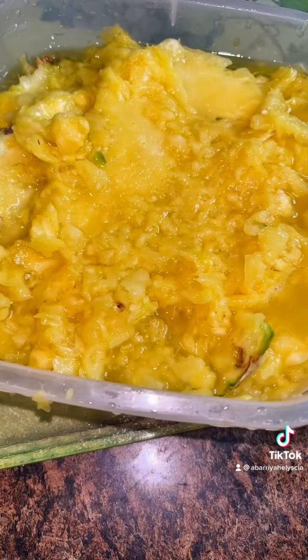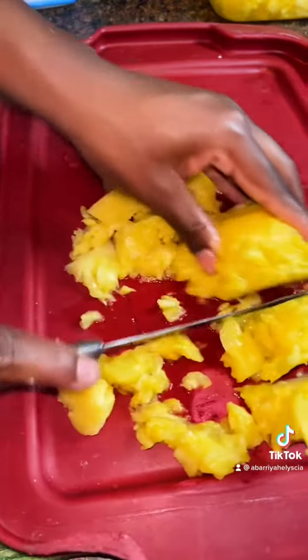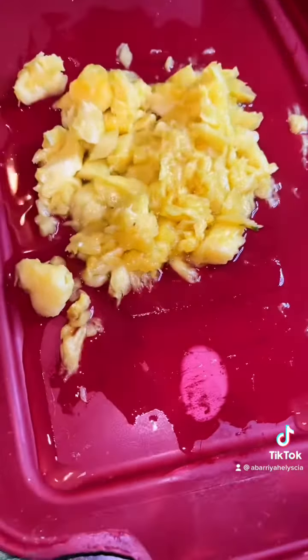We're going to chop some of it up, something like this. This is really all the pineapple you need, because you want just a balance of salt and sweet — so this is all the pineapple you need.